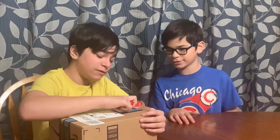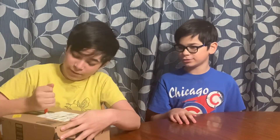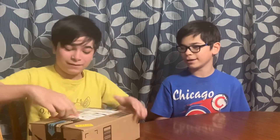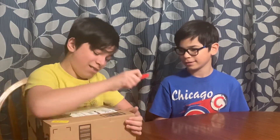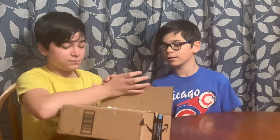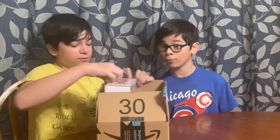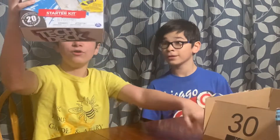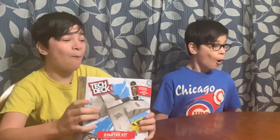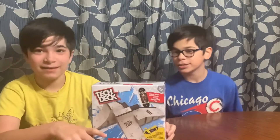I am confused. Side open — this one is way easier. There we go. What is inside? Whoa, a Tech Deck starter kit!